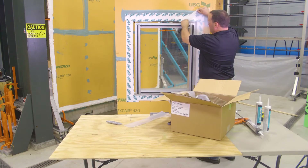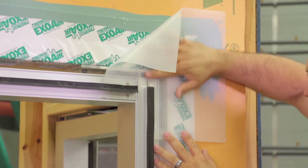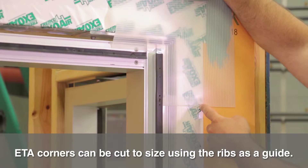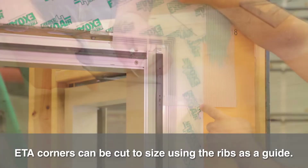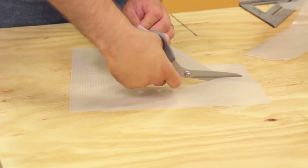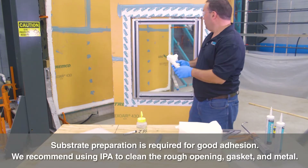Then at the head here, I'll show you how this corner comes in. You've got that proper one-inch lap. The nice thing about having the ribs here as well is it gives you a nice straight line on where you need to cut. We recommend that you clean the substrate with IPA, isopropyl alcohol.